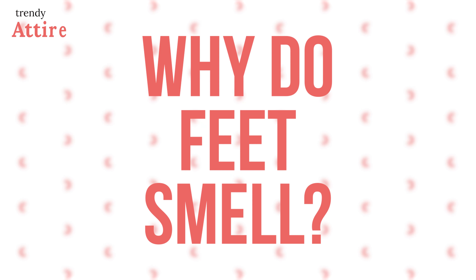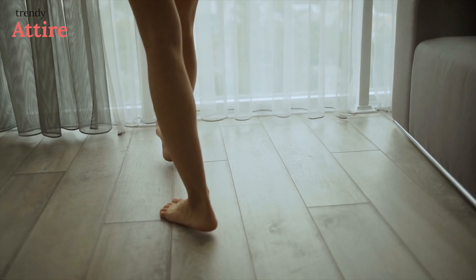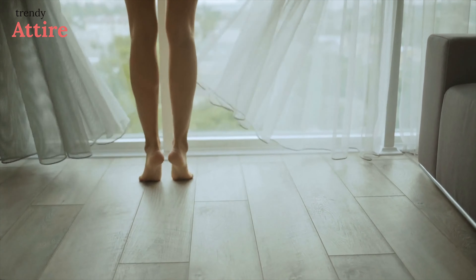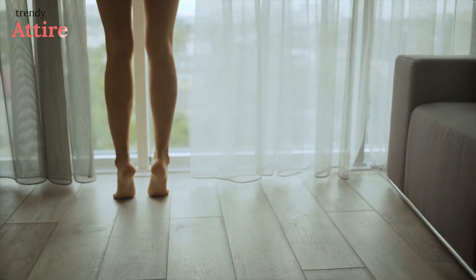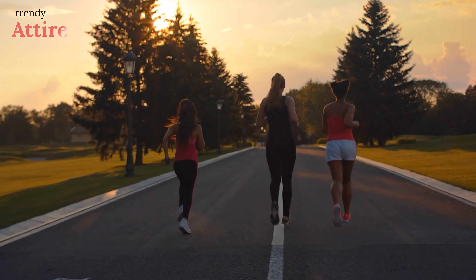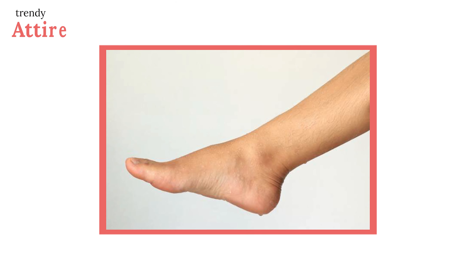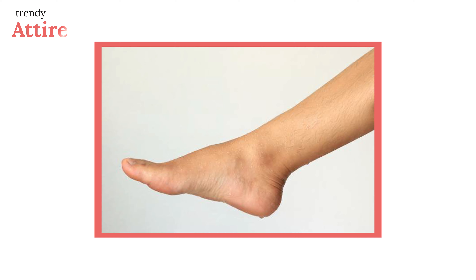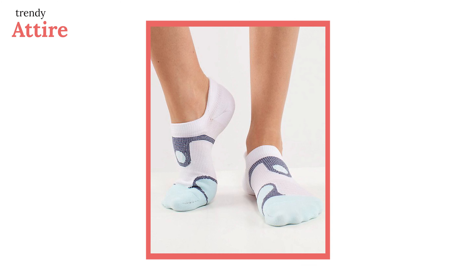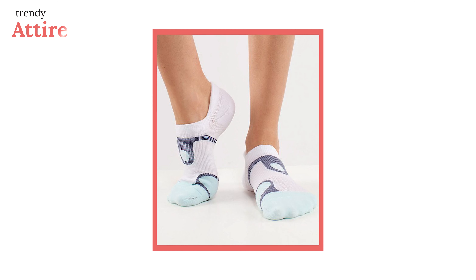Why do feet smell? In most cases, sweaty feet are caused by the buildup of sweat which causes bacteria to grow on the skin of the feet. Athlete's foot and other fungal infections can also build up odors. Since your feet have so many sweat glands, it is almost impossible to avoid sweating. Even so, finding the right pair of socks can help minimize how sweaty your feet become.